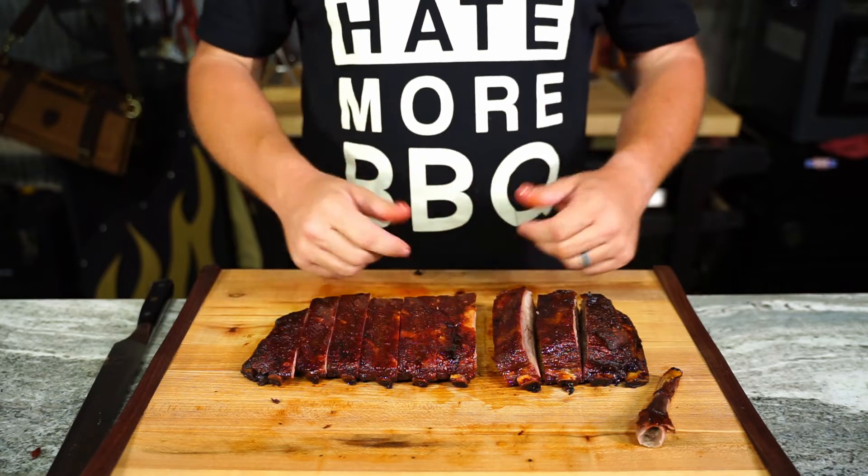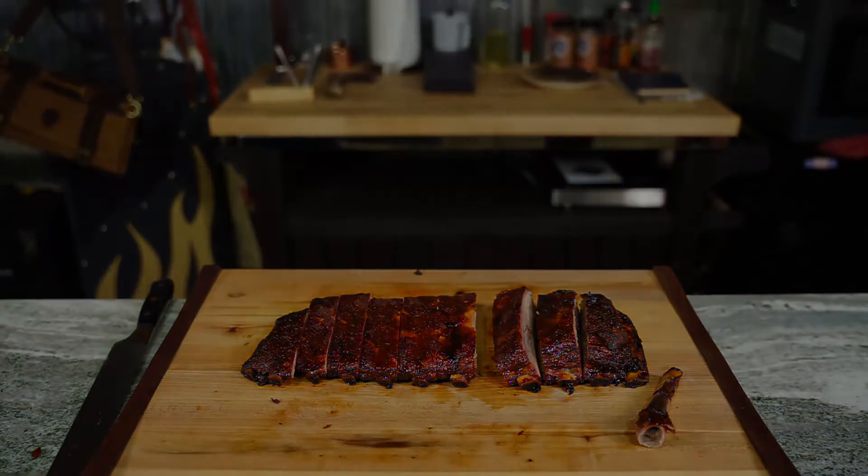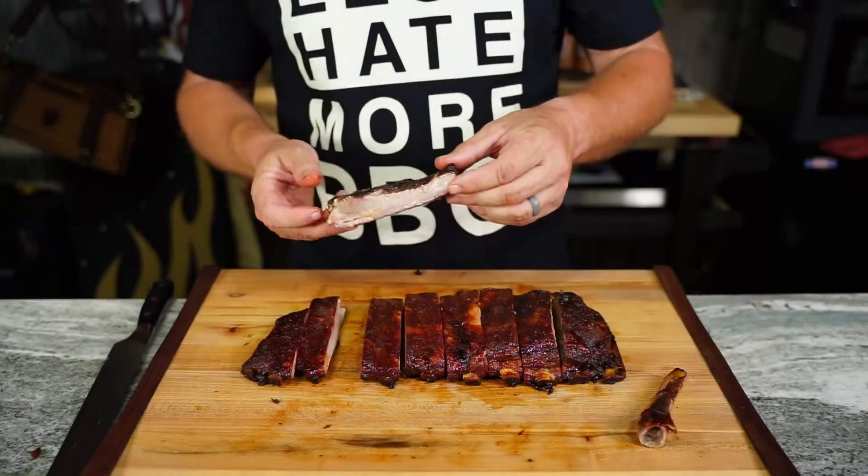I'm gonna finish this up. I'm out of here. Y'all have a great one. Bye!